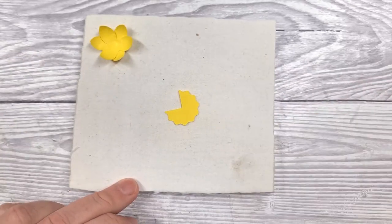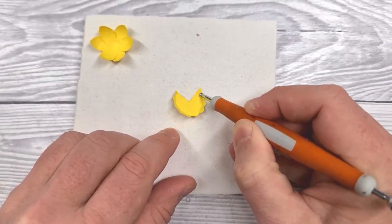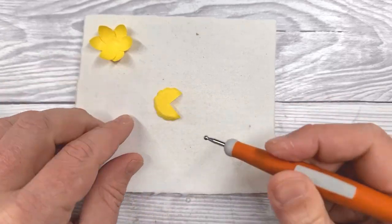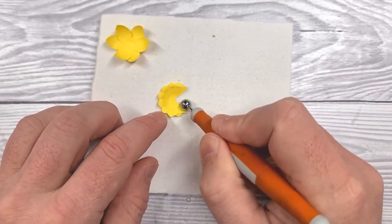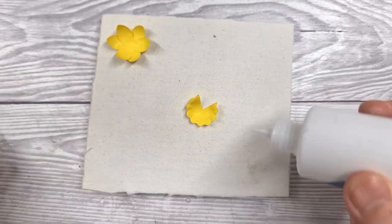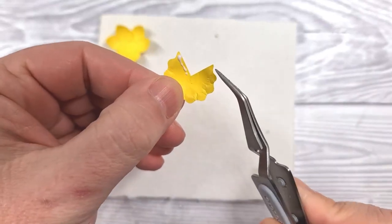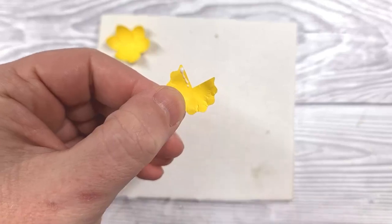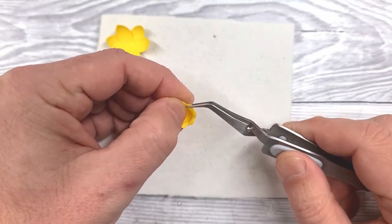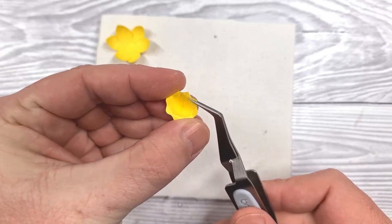We'll leave that to dry. For the center section, we're going to use the small tip of the embossing tool and just press firmly around the edge to get some fluting going on. Then we'll turn it over and use the larger end of the embossing tool and rub that head around to form almost like a trumpet shape. We're going to apply glue to the edge and then bring the point up until it matches on the other side — about halfway along one of those scallops. The reverse action tweezers are perfect for holding that in place while it grabs.